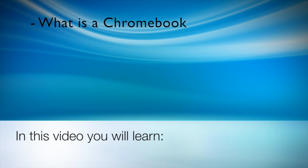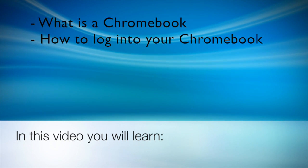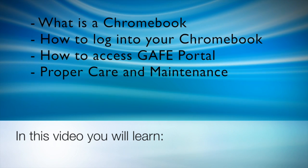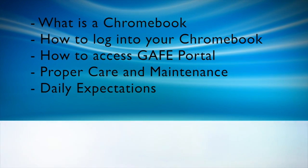Welcome to this introductory video on your student Chromebook. In this video, you will learn what a Chromebook is, how to log on to your Chromebook, how to access the Google Apps for Education portal, the proper care and maintenance for your Chromebook, and the daily expectations. Let's get started.